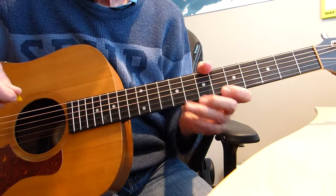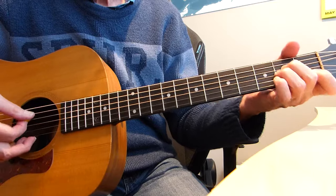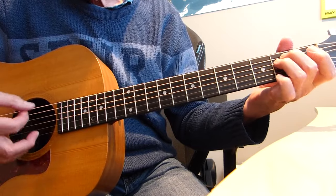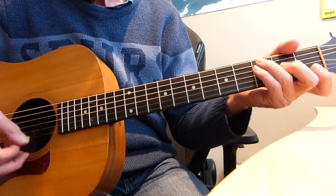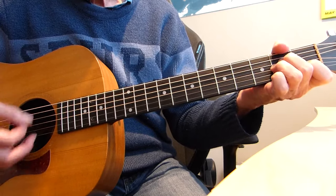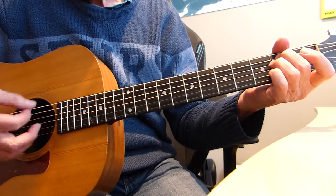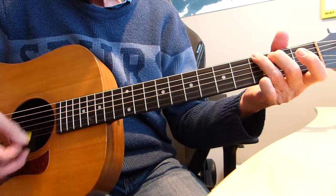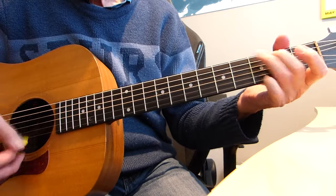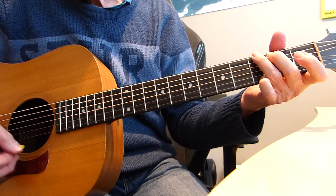So now when you've done the intro as many times as you want to, we go into a sequence of chords: A minor, G, E minor, F, G. So it's A minor, G, E minor, F to G, A minor, G, E minor, F, G, and then we're into the verse.